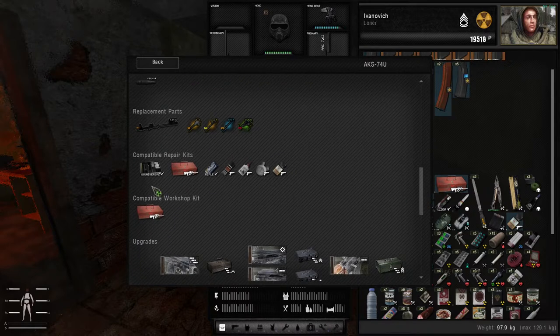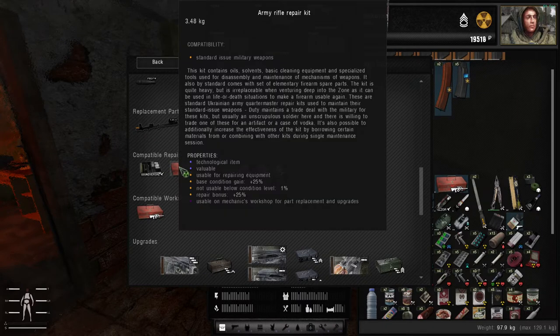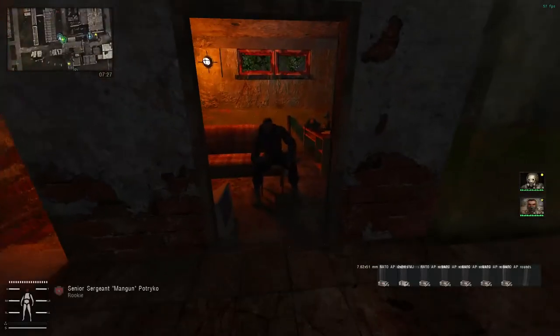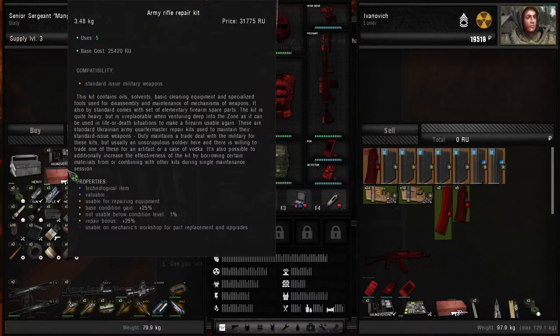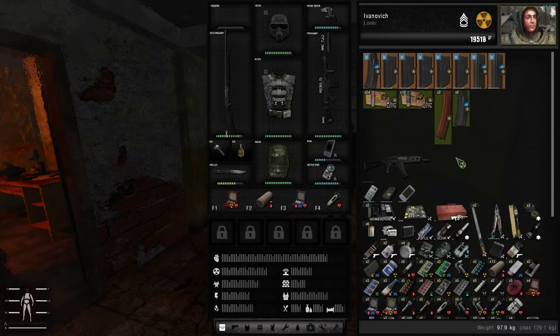If we scroll down a bit more, you can see the compatible repair kits — those are the compatible repair kits for the weapon itself. The universal cleaning kit, which is not usable below condition levels of 40. So if you use your gun a lot and get into a really bad battle, the only thing that will save you is these specialty kits — but they are very, very hard to acquire, as you will need to mostly buy them from technicians, who sell them for a pretty steep price of 31,000 rubles.